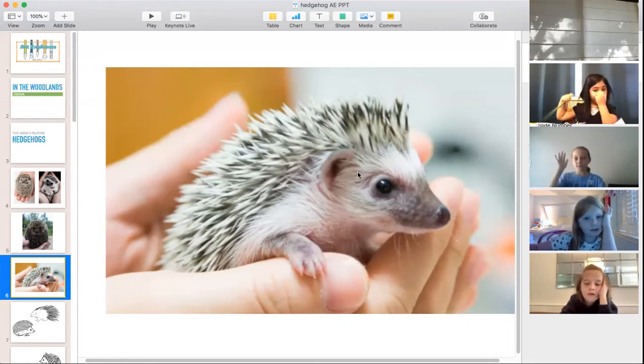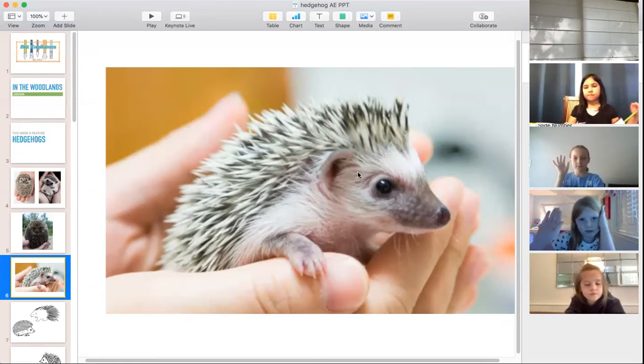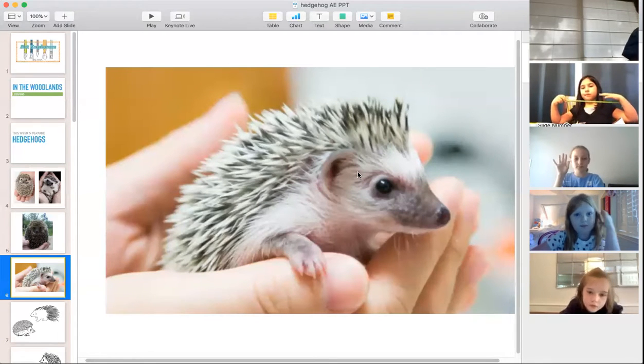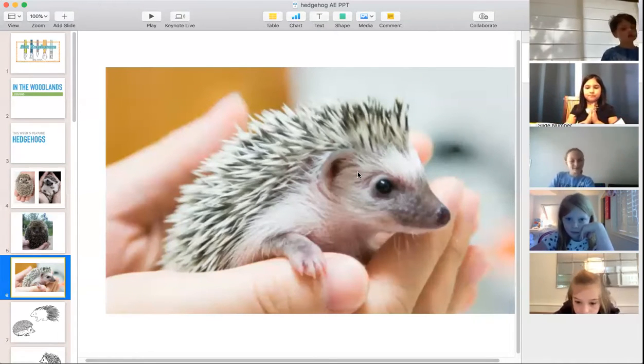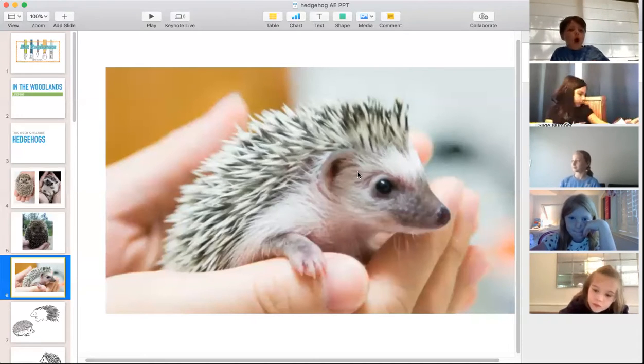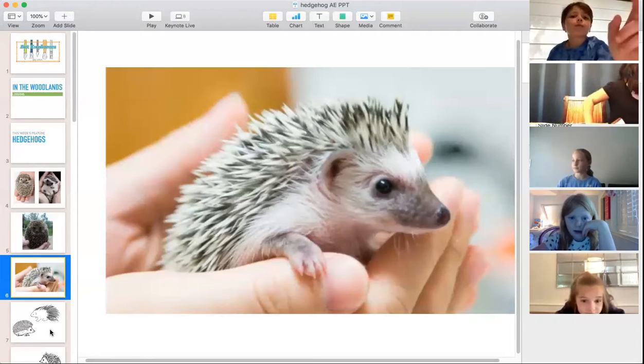Of all the animals we drew this winter season, can anyone remember another nocturnal animal we covered? The owl — exactly, the owl is a night hunter. What else? A bat! Yes, the bat is a night hunter too — you're right about that.